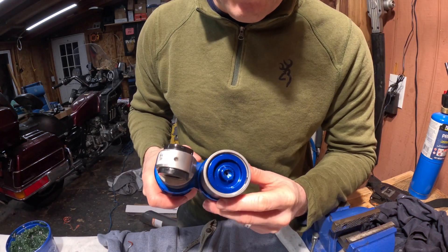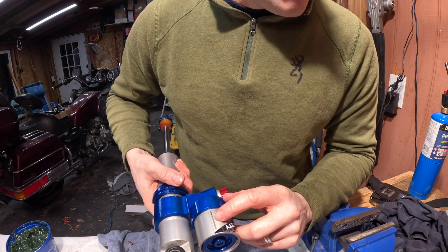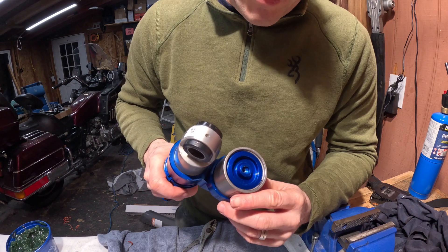So we'll just go to the dealership, they'll drop a nitrogen needle in here, pressurize the reservoir up to 200 psi, then we'll be able to drop the spring back on, put it on the sled and be good to go.